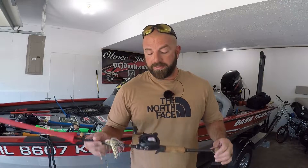Tackle Junkies, what's going on fellas? Is the Daiwa Fuego really the best reel at the $100 price point? Let's talk.